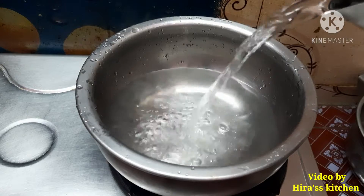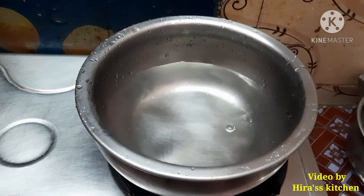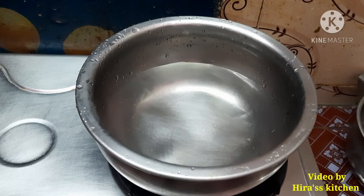The water comes in the heat, the water comes in the bowl. Now we will add ingredients to the bowl. We will add water in the bowl.